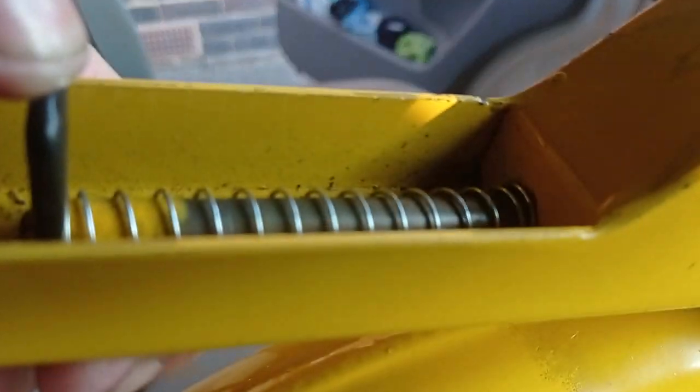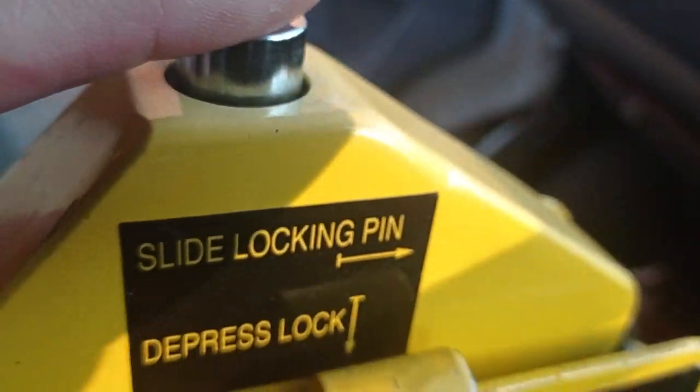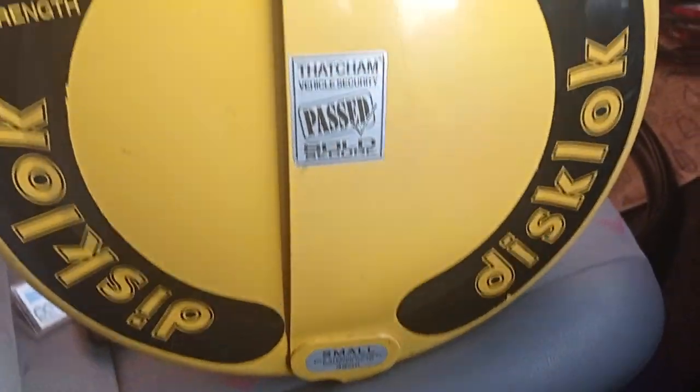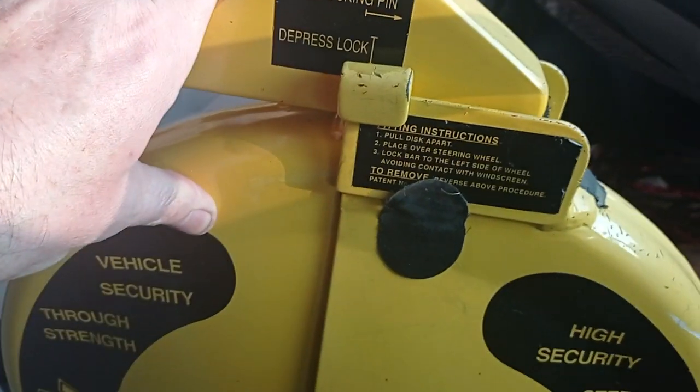This part here goes into there and then you press that to lock it. It's very easy to install, but I'm going to do this one-handed so there might be some difficulty.